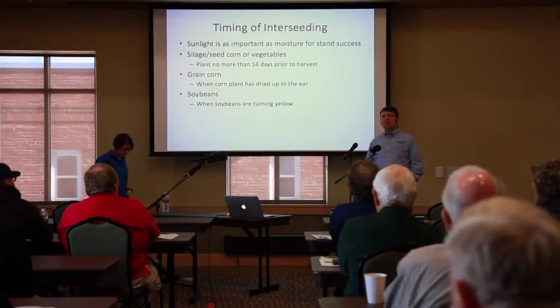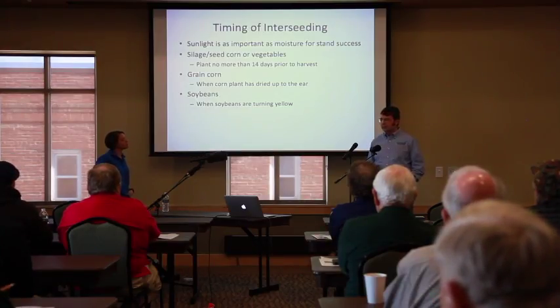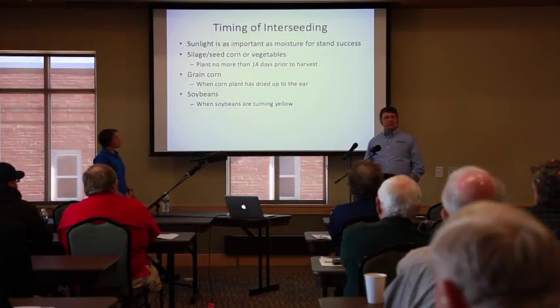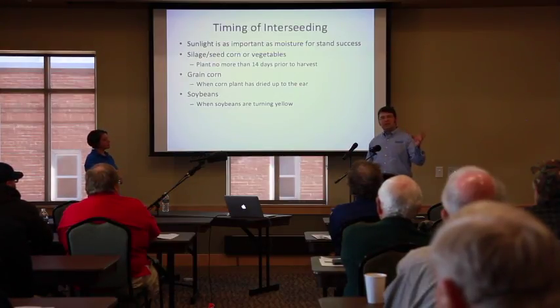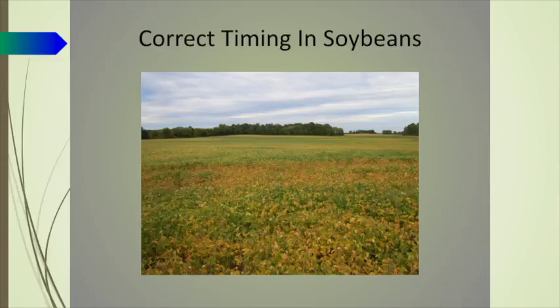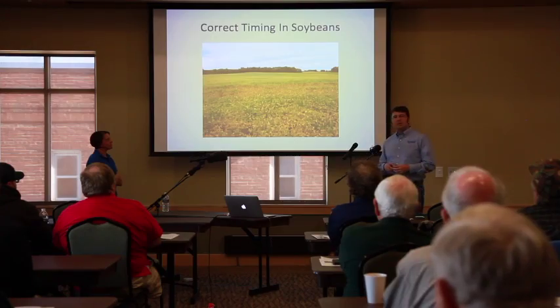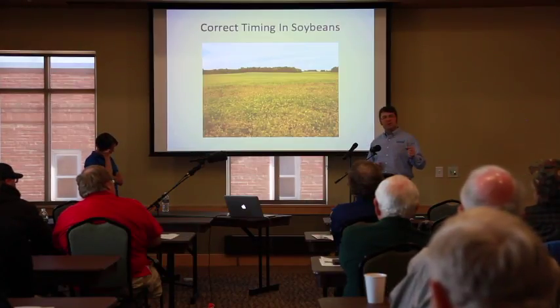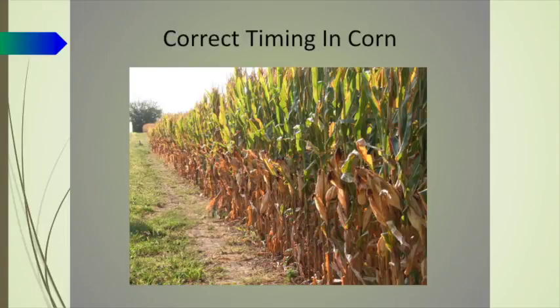In grain corn we don't want to put the seeds out prior to the plant senescing to the ear — meaning all the leaves from the ear down are dead. In soybeans we want to do it no earlier than leaf turn; we can go later than that but no earlier. It has to do with the plant getting access to sunlight. This is a picture of what it would look like in soybeans. In grain corn, we want that plant dry up to the ear — no earlier than that.